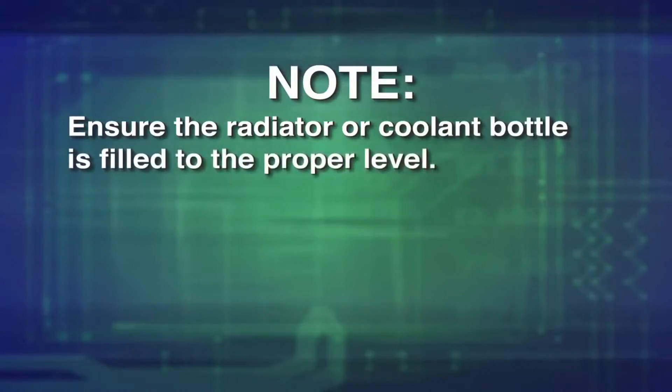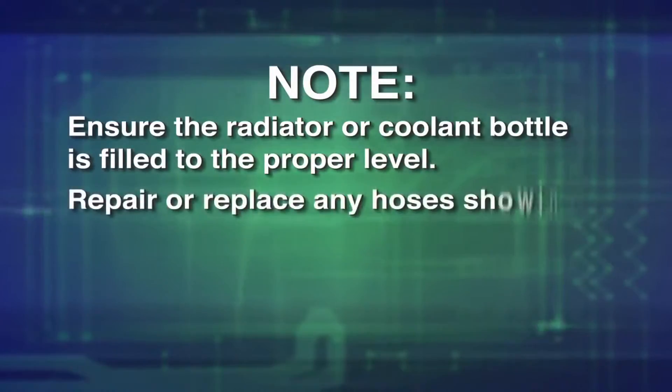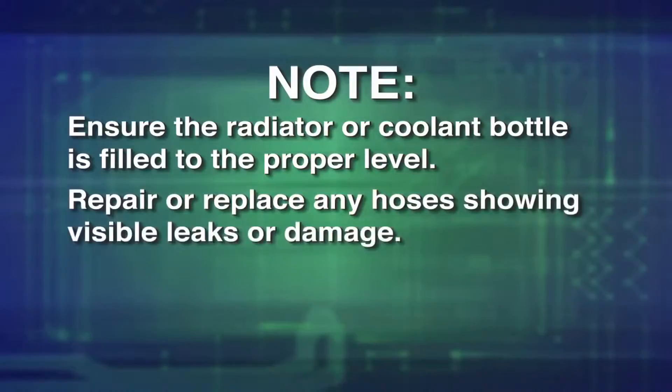Note: ensure the radiator or coolant bottle is filled to the proper level. Also, repair or replace any hoses showing visible leaks or damage.